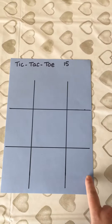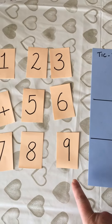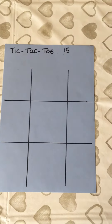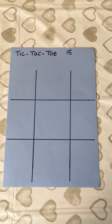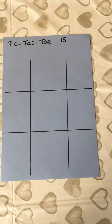So first you need to draw your Tic Tac Toe game board and you'll need to cut out some cards one to nine. If you don't want to spend the time cutting out the cards, you could just write on the board. You want to be the first person to place a third number in a column, a row or diagonal to add up to make 15.